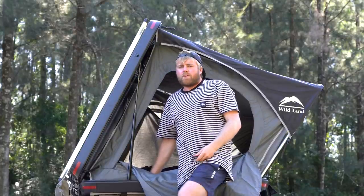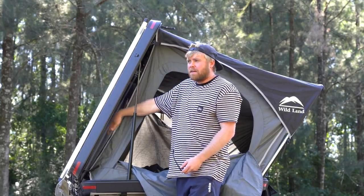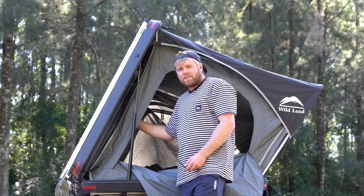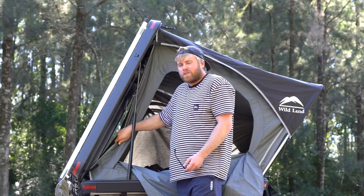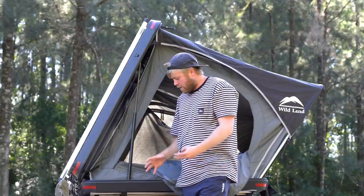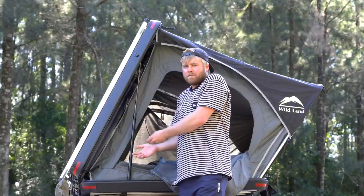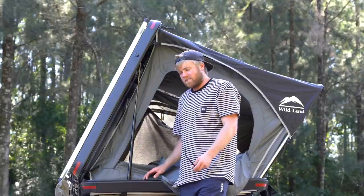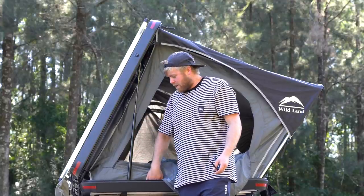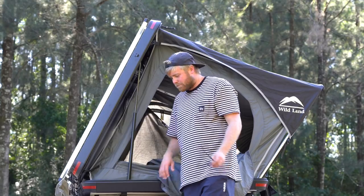The roof is separate to the actual tent — the idea behind it is to keep condensation down so it's not getting everything wet inside, and it allows the breeze to flow through to keep it nice and dry. Similarly the soft bottom allows wind underneath which keeps moisture from building up there too. Everything is separate from the actual hard shell, which keeps it all nice and dry inside.